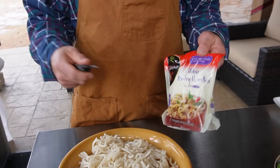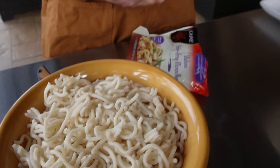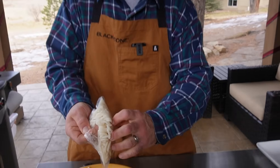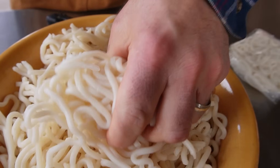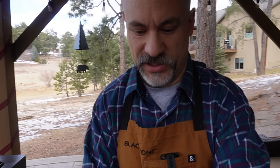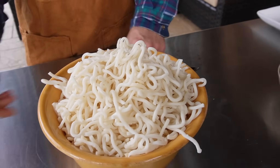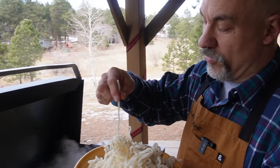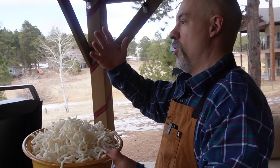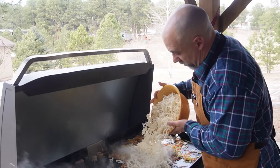You might have seen me use these udon noodles over the years. When you pull them apart, they actually compress quite a bit in the store — you slice them open, open the package, and break them apart. What I like about udon noodles is they're like little flavor transport vessels. The same goes for Hokkien noodles and chow mein noodles — there's a lot more real estate so they can soak up all the oils and juices, a lot more bang for your buck than rice noodles.